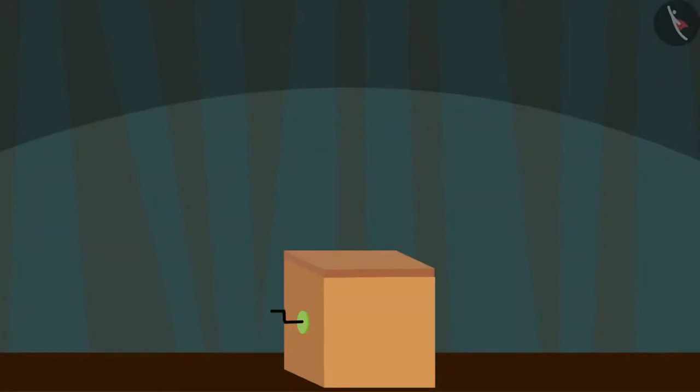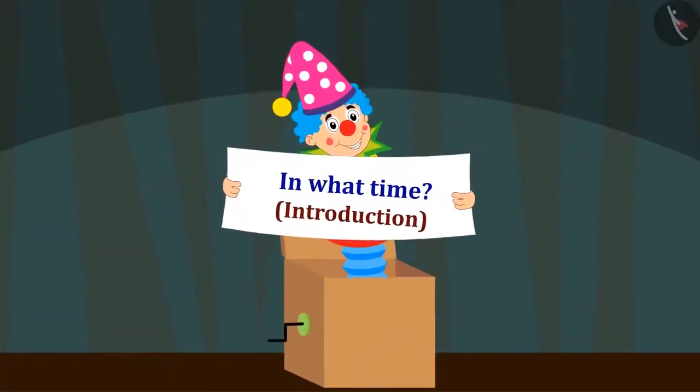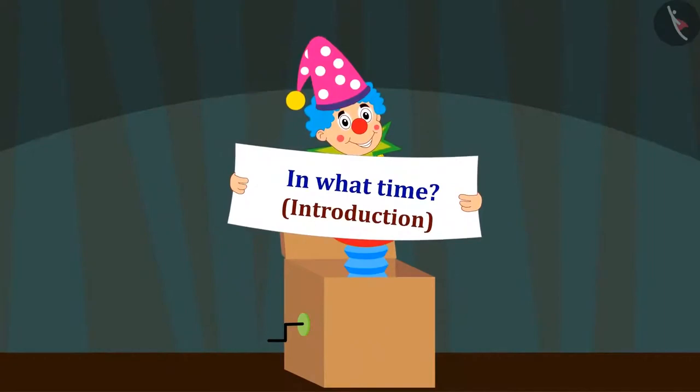Hello kids! In this video, we will learn about Time Measurement Units.